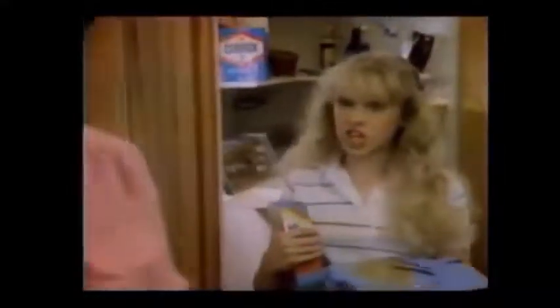Oh, no! My greatest pair of jeans! Total! So wear another pair. Oh, Grandma, you just don't understand.